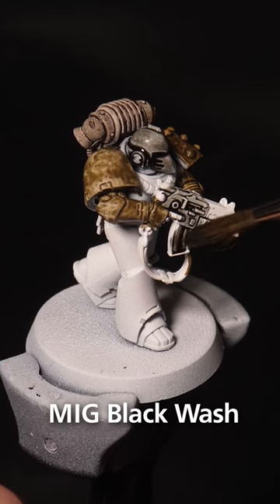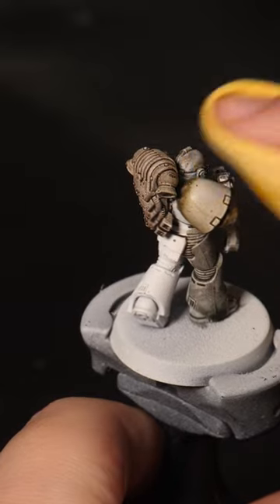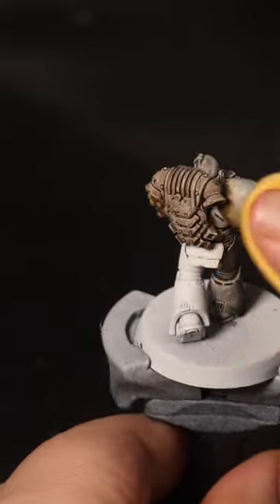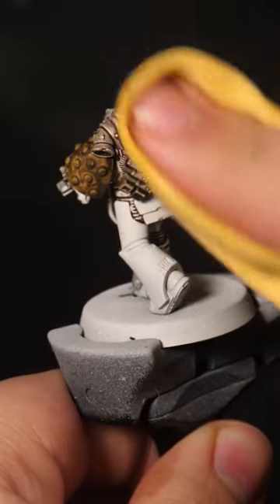You can leave them as they are for a cool camouflage, but let's see what they look like with a good rub in. Using a microfiber cloth and isopropyl alcohol, we can remove most of the paint and leave it in the recesses, giving us this cool effect.